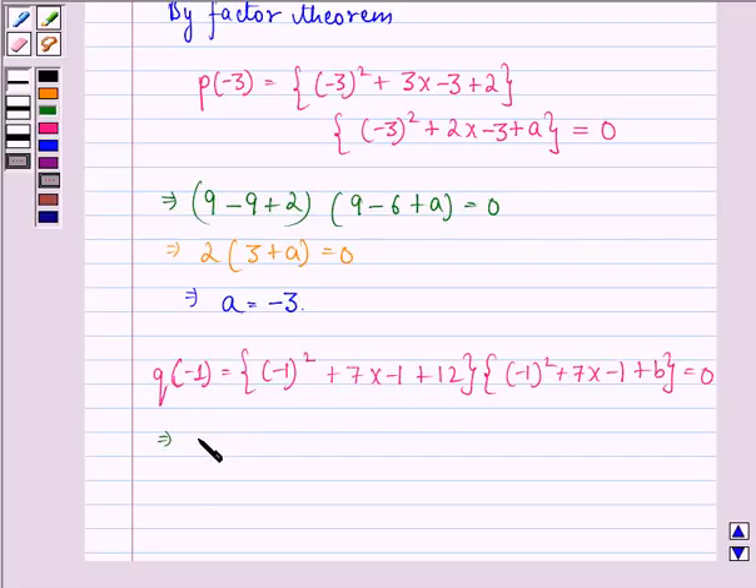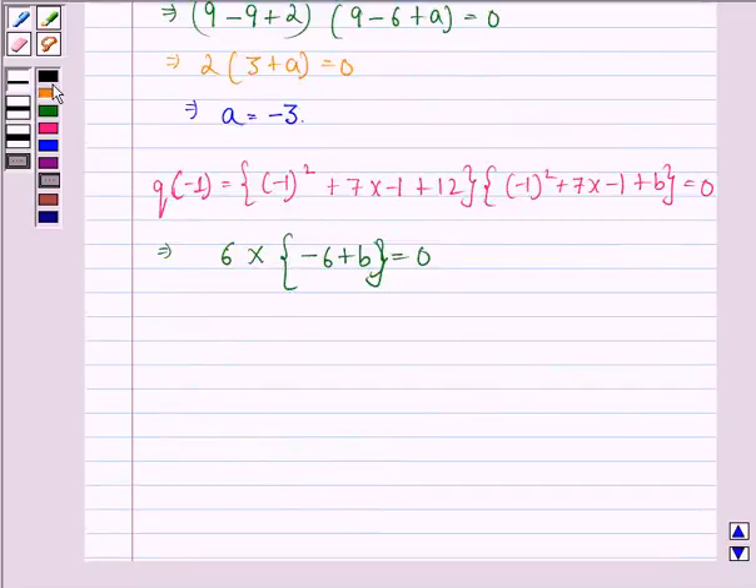This implies (1 - 7 + 12)(1 - 7 + B) = 0, so 6(-6 + B) = 0, which gives -6 + B = 0, and therefore B = 6. So our answer to this question is A = -3 and B = 6.